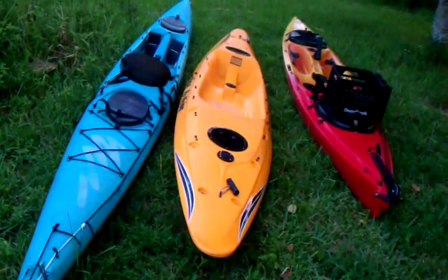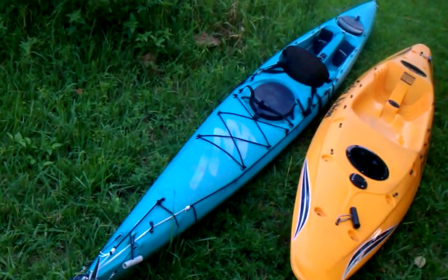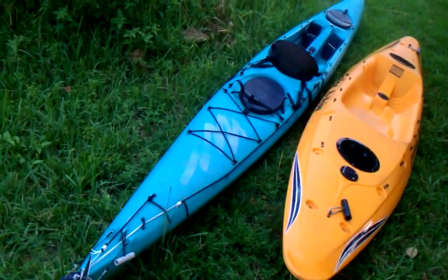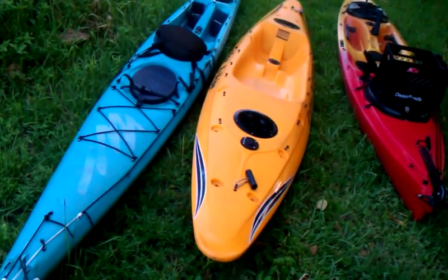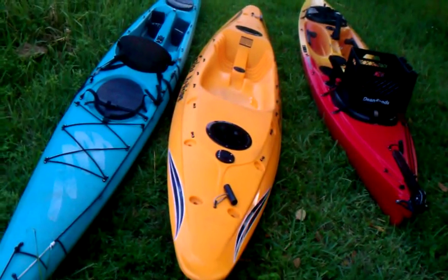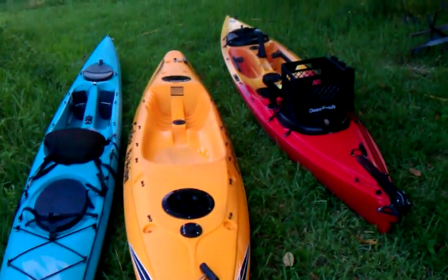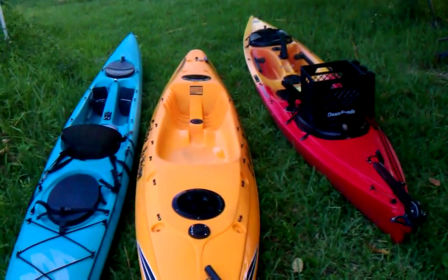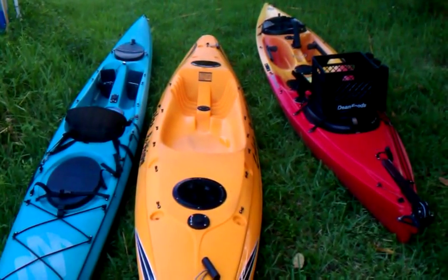I've got three kayaks here. The first one on the left is an Ocean Kayak Sprinter. It's 17 foot long and 20 inches wide. The middle one is a Cobra ReVision — it's 13 foot 3 and 26 and a half inches wide. The last one is a Perception Illusion, and it is 26 and a half inches wide by 14 feet long.